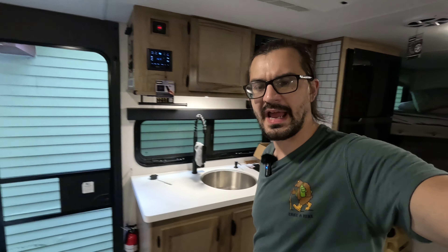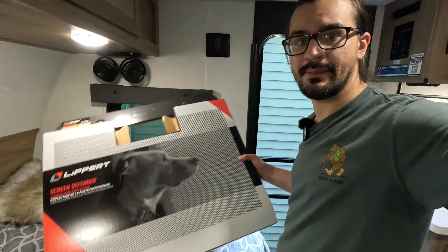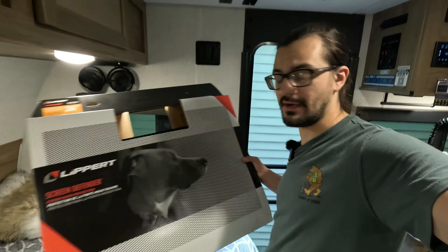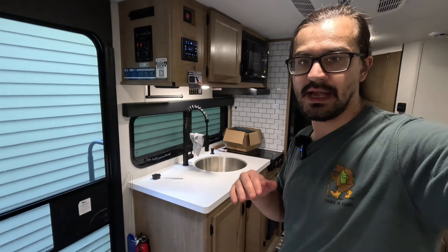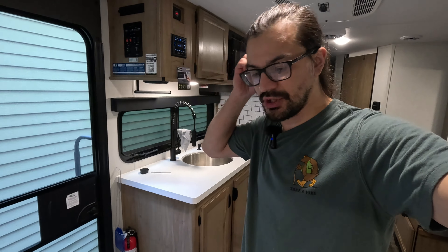How's it going everyone, I'm back with another camper video. Today I'm going to be installing something we should have had for our first camping trip, and that is the Lippert Screen Defender. Our dog is a known door scratcher — there are scratch marks on every single door in our house, so we should have known this was going to be the number one thing we need to buy.